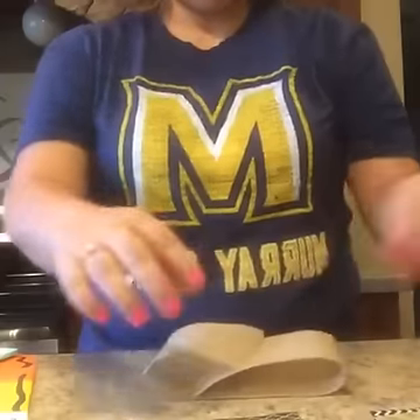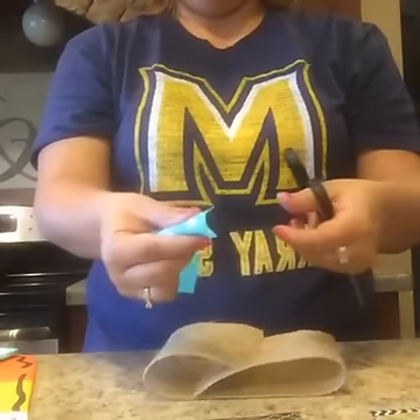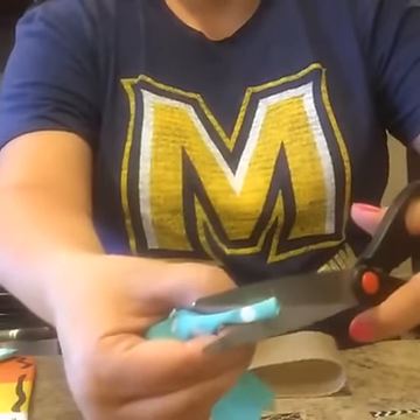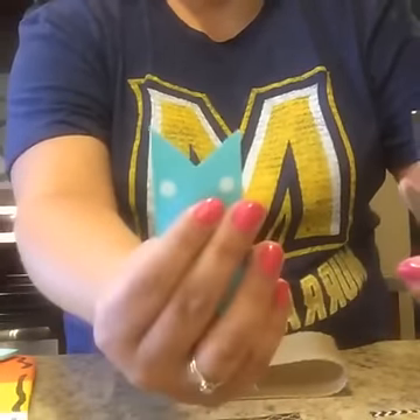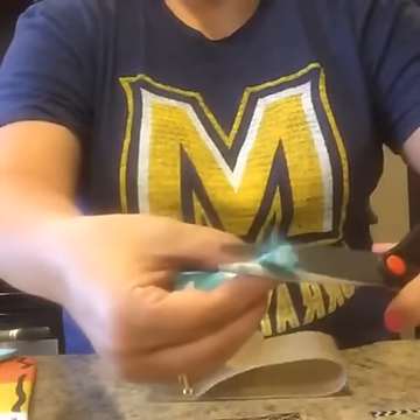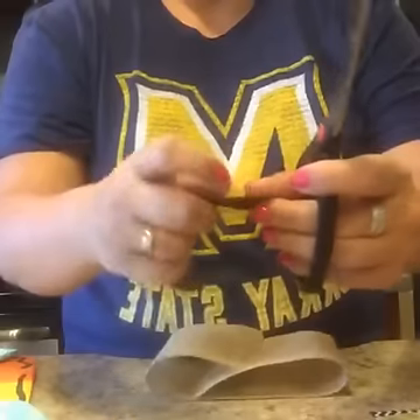Before I do that, I like to take my ribbon and dovetail it. You just fold it over like this and clip it, and it makes a cute little dovetail. You don't have to do that, but I just think it looks fancier. So I go through and dovetail each end of the ribbon.